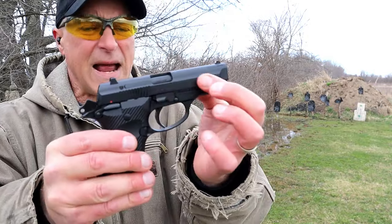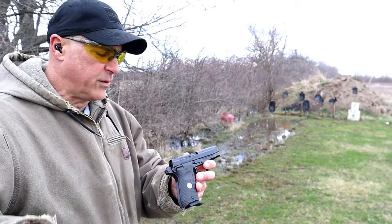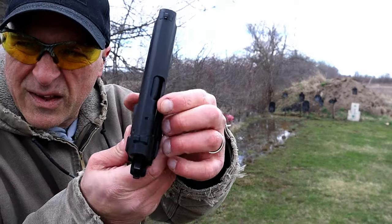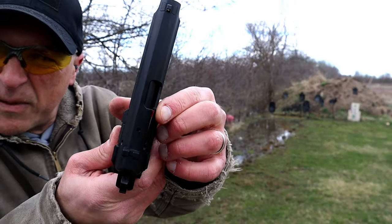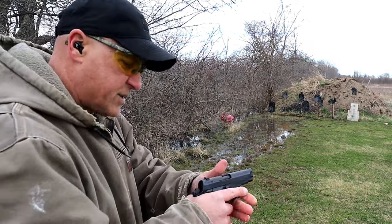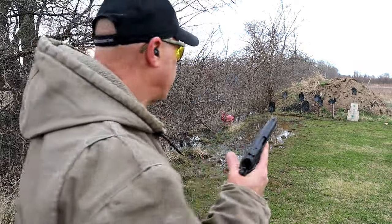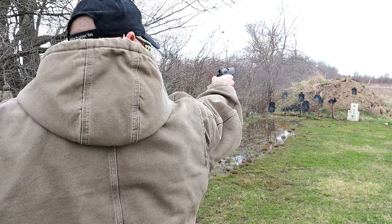It has a nice feel, three finger contact on the grip, black Cerakote frame and slide. Let me load it up again. Take note of that little red tab — that's the extractor sticking out a little bit, which is the loaded chamber indicator. Thumb safety, just sweep down one-handed.